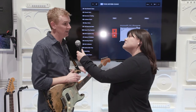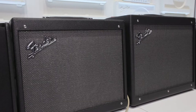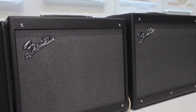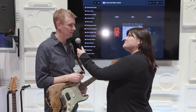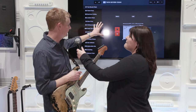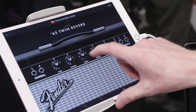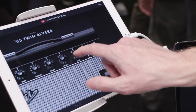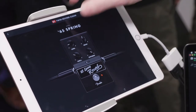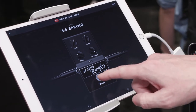We've also updated the Mustang GT line with the new GTX model. So we have a GTX 50 and a GTX 100 — very similar amp to the GTs that we had out last year, with updated cosmetics. They look a little more like a hot rod. We've also updated the Tone app, so we have Tone version 3.0 that will be out when the amps launch. It's got skeuomorphic design, so all the graphics look like the real gear that you already know how to use. You just do it with your fingers with the app and it connects by Bluetooth.